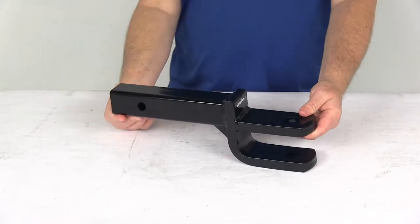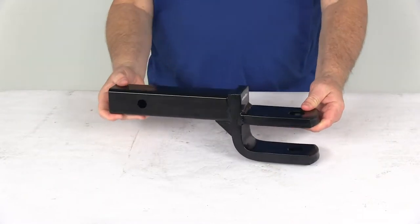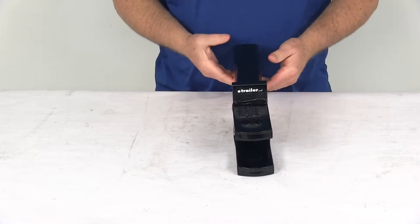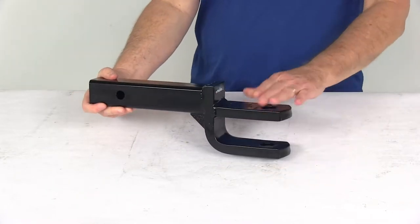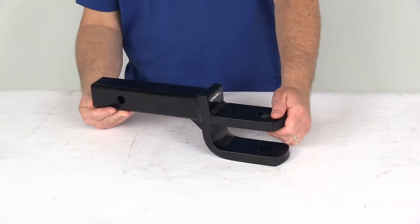Today we're going to take a look at the Tow Ready ball mount and clevis mount for two inch hitches. It has a 6,000 pound weight capacity. This two tang design mount will function as a clevis hitch or as a ball mount for use with industrial or agricultural equipment.